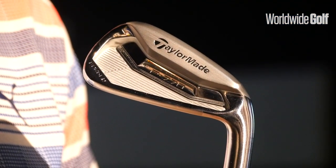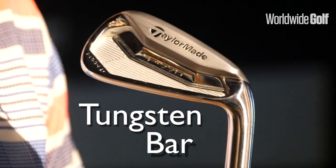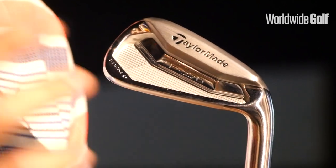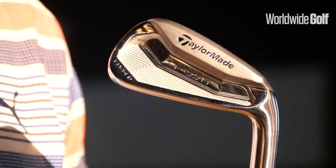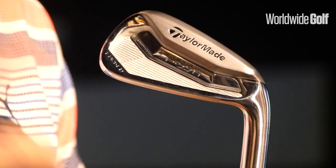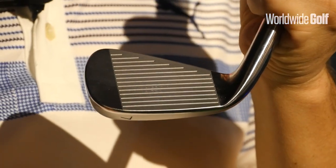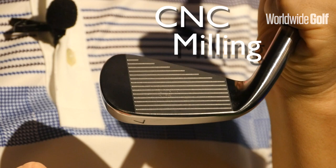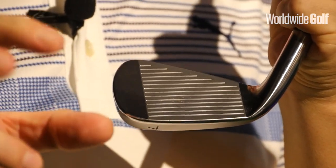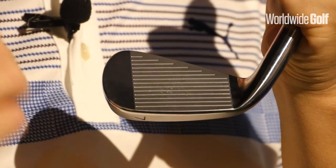Taking a closer look at the P770, one of the key features here is the tungsten bar that runs across the bottom of the cavity. What that does is lower the center of gravity, and TaylorMade are saying that this increases the moment of inertia, therefore helping with forgiveness in a better player's club. Another key feature is the CNC milling, which really helps with spin control. For the better player, that's going to help the flight of the ball as well as distance control.